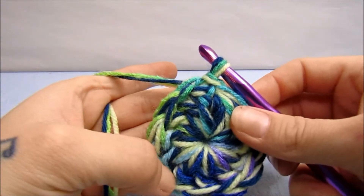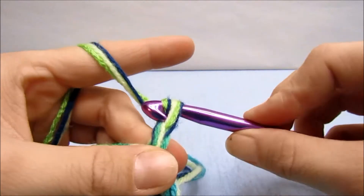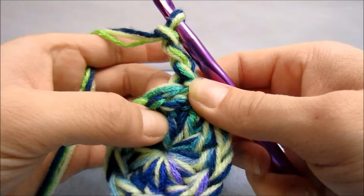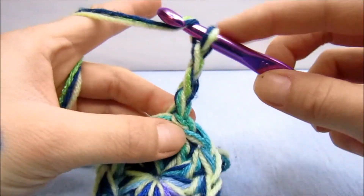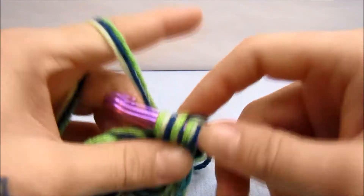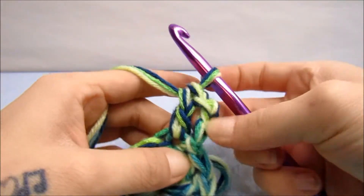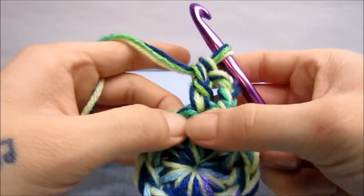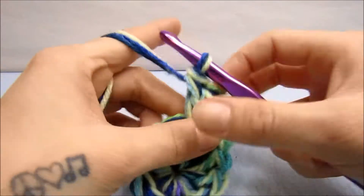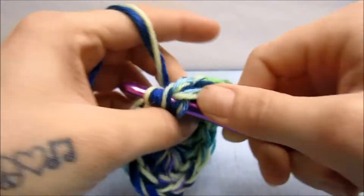Now we are going to crochet three chains again — one, two, and three. Then double crochet into this same stitch again: yarn over, go into the same stitch, yarn over, bring up a loop, yarn over, go through two, yarn over, go through two. That's two double crochets for this one stitch, and we're going to do two double crochets in the next stitch also — two double crochets in every single stitch all the way around.